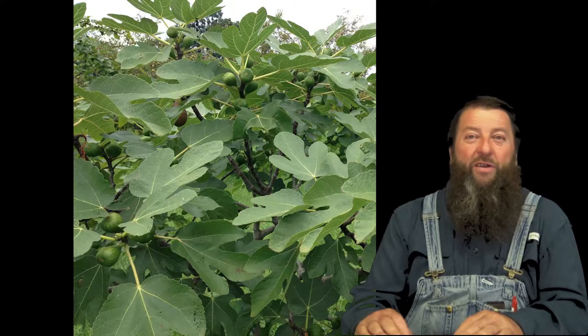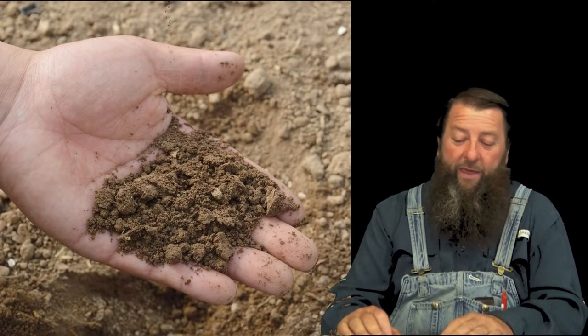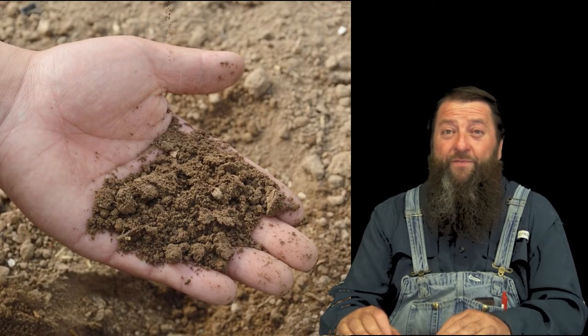Celeste fig trees typically get between 7 and 10 feet tall and 7 and 10 feet wide. They grow in USDA hardiness grow zones 6 through 9 and prefer loamy and well-drained soils. They do best in full sun and have a fast growth rate.